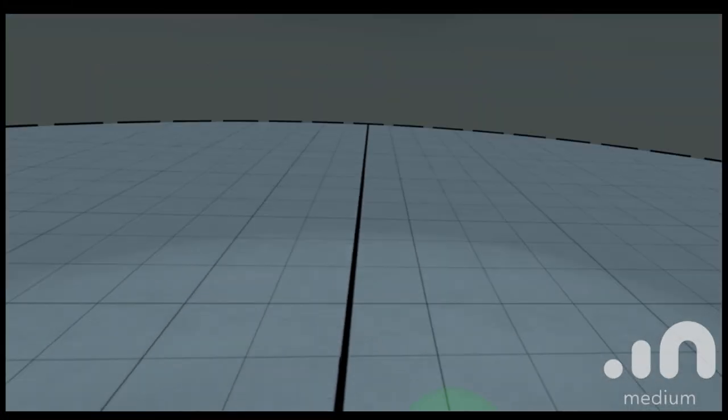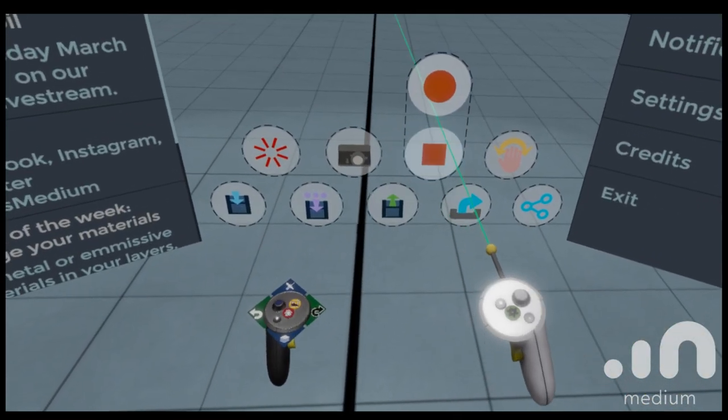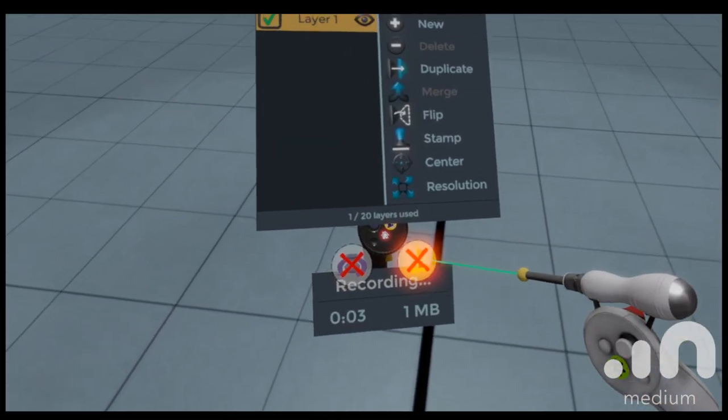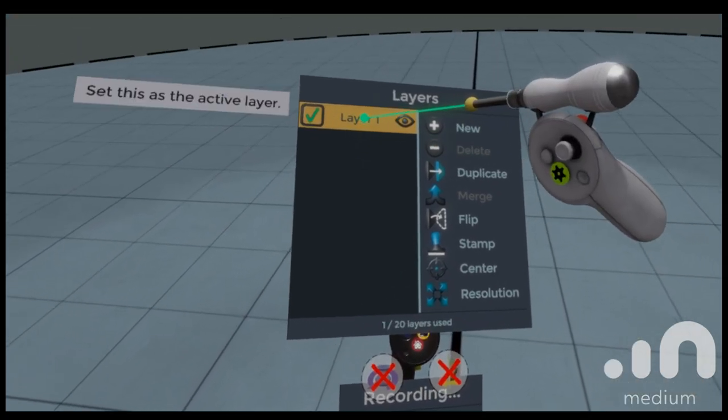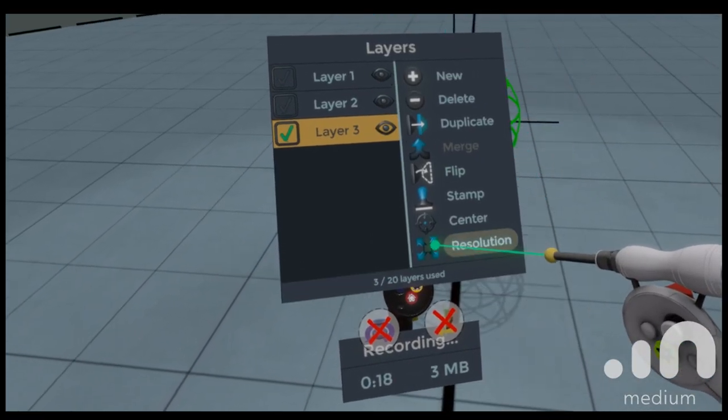Okay Frank, so the challenge I have for you today is a spaceship. You've been doing a lot of practicing with Medium. How do you usually start off, whether it's for a spaceship, a space gun, a humanoid figure? What is your thinking process?